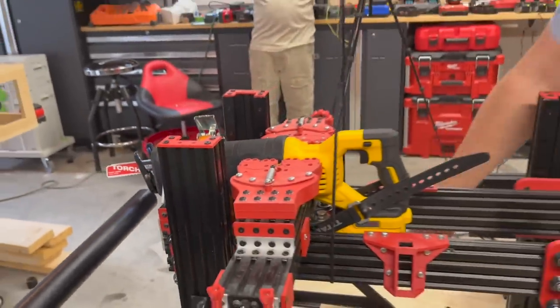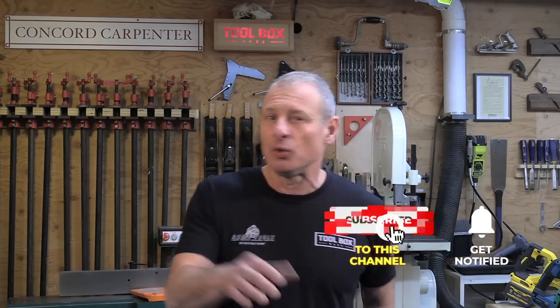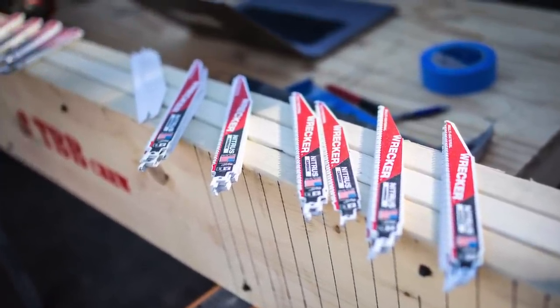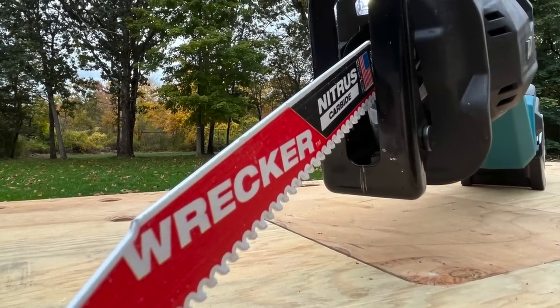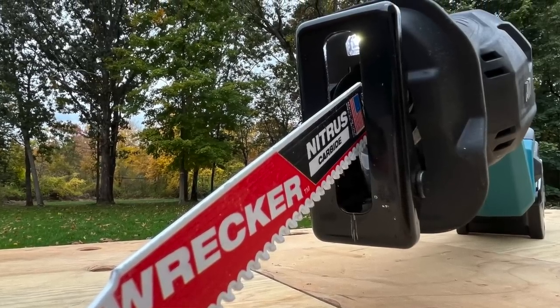We looked at features, ergonomics, size, noise, price, and of course best value. The best high-capacity cordless reciprocating saw was decided based on the sum of each of the first seven categories — we didn't use price and best value. All the reciprocating saws were fitted with a task-specific new Milwaukee Nitrous blade for the testing, and we thought that would be good because it shifts the focus away from the variation between the different blades and more towards the differences between the individual saws.